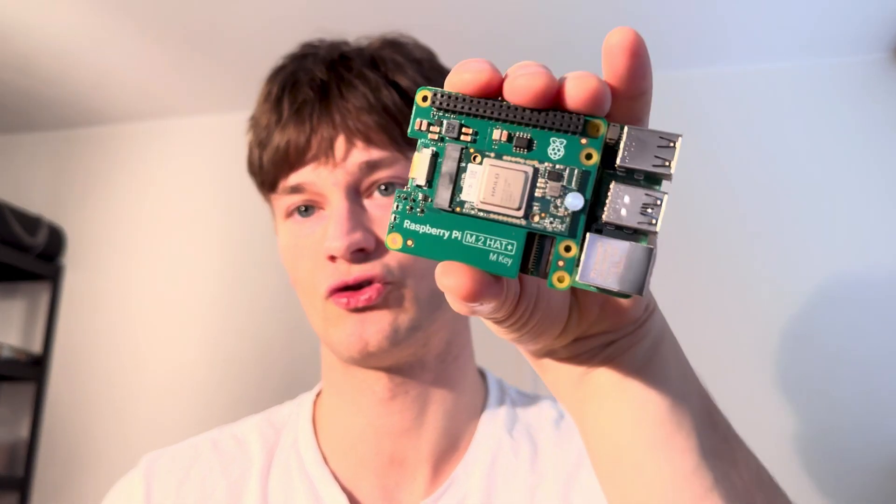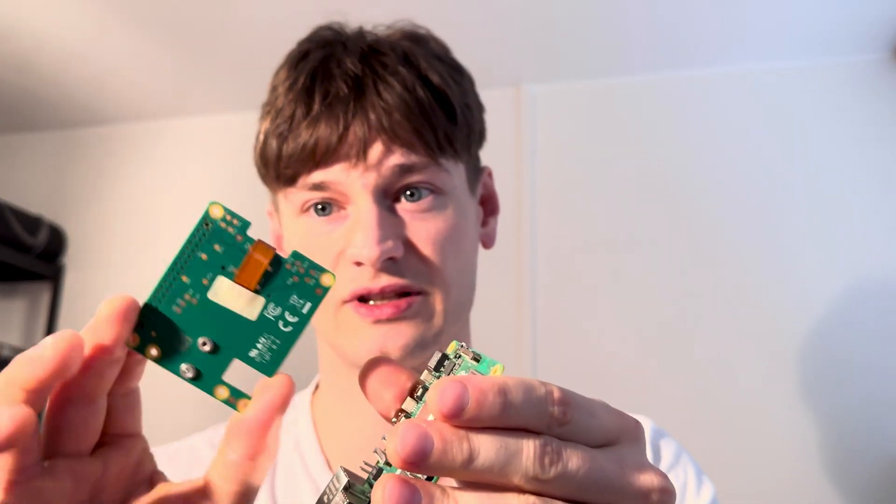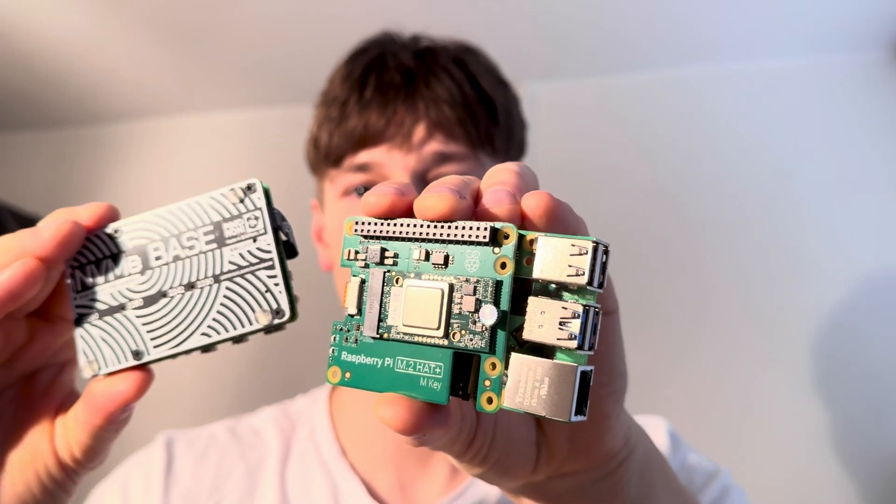They recently released the Pi AI Kit Hat, which essentially sits on top of the Raspberry Pi. It plugs in like this, and you connect it with a PCIe cable attached here. The Raspberry Pi 5 also has an NVMe base that you can connect via PCIe. Now let's get into the details.